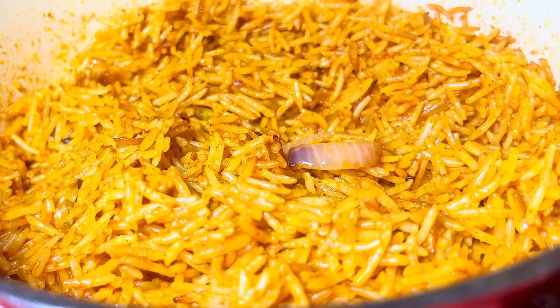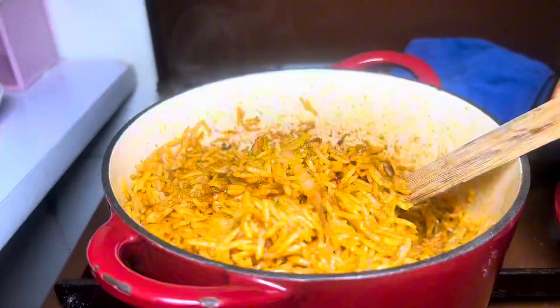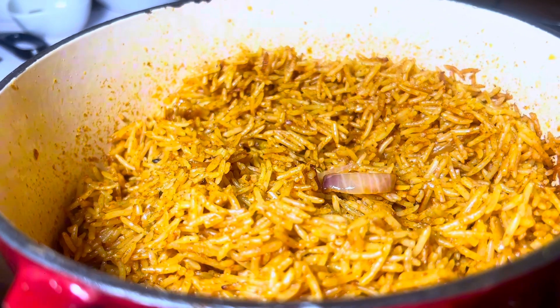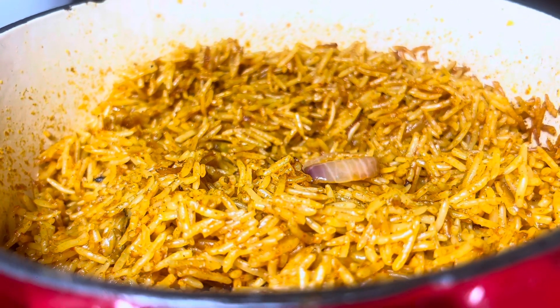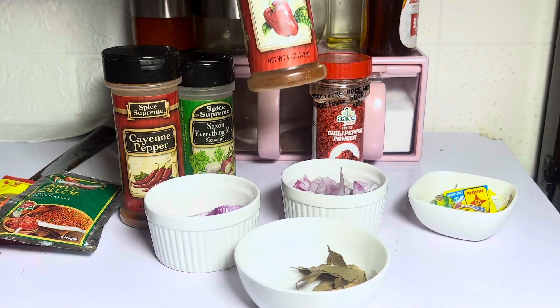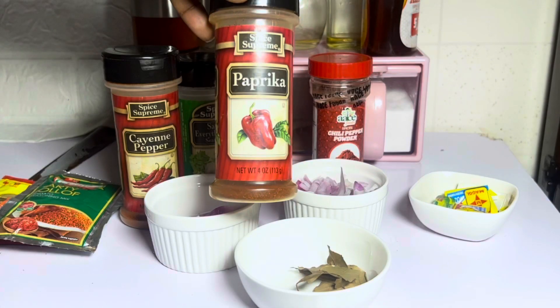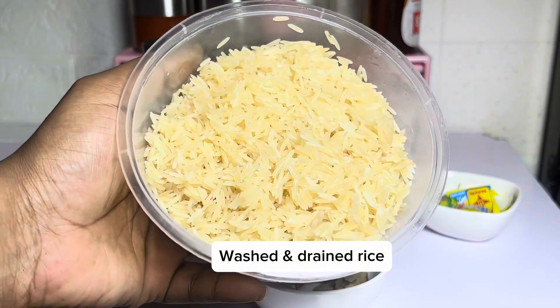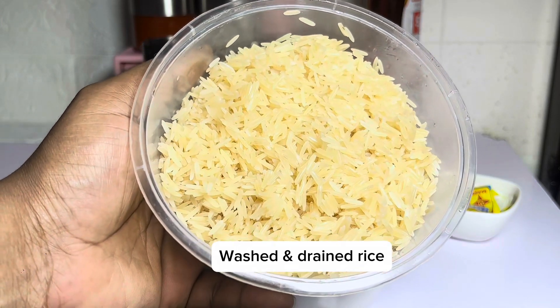Hello guys, welcome to my YouTube channel. My name is Helen. Today I'll be showing you how I normally make my Jollof rice, and trust me, this recipe has never failed me. For me, there are two major ingredients I always use: the paprika and the tomato paste. And of course, we can't do without our washed and drained rice. All other ingredients are clearly stated in the caption.